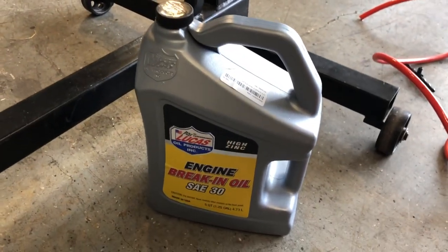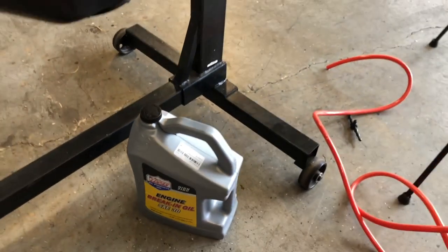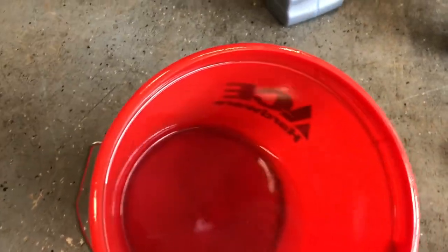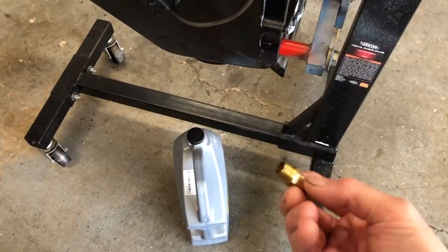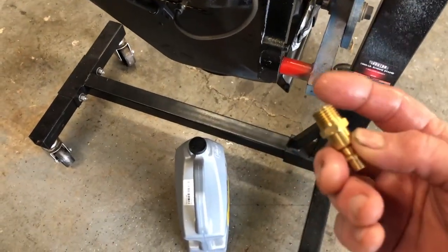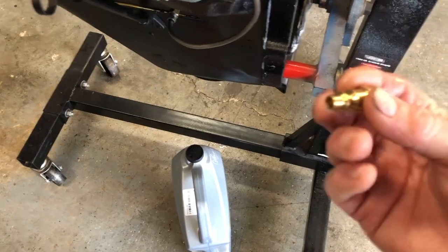I'm using a break-in oil. In this case, I'm using Lucas high zinc engine break-in oil. I've got about half a quart here right now — I can add whatever I need to. I've got a regular air fitting with a quarter-inch pipe on one end and the air hookup fitting on the other end.